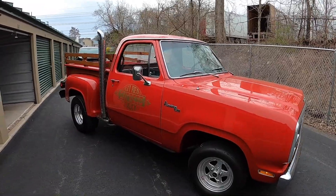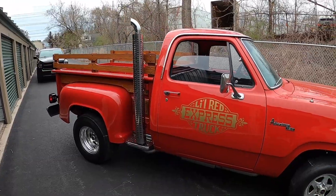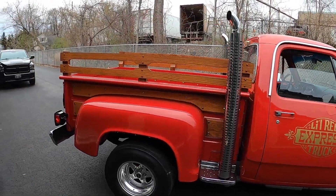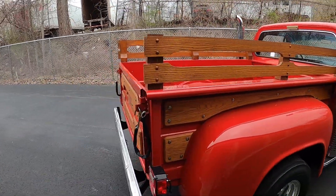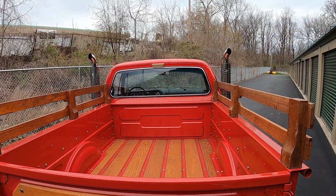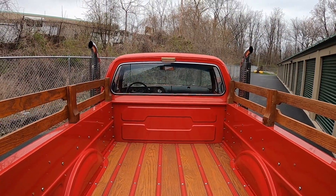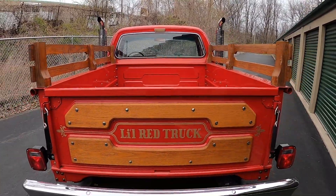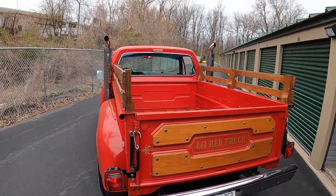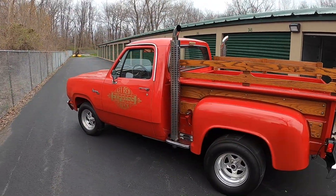A little dusty. I think the wheels need some polishing, as they do every year. Overall looks pretty good — sounds good too. It's supposed to rain today, or else I'd probably bring it home and give it a spring cleaning.